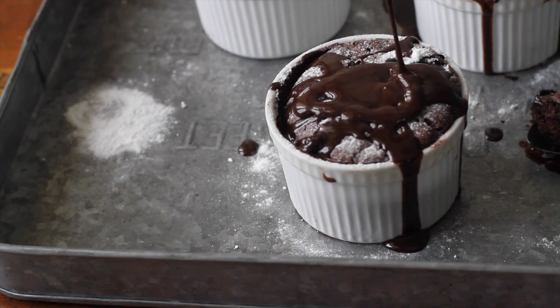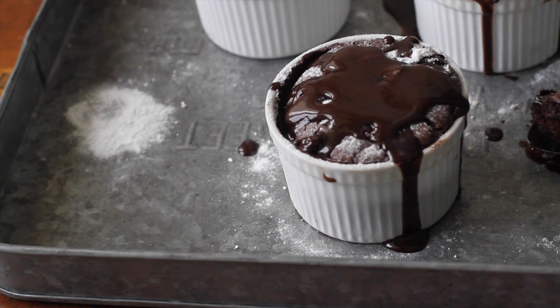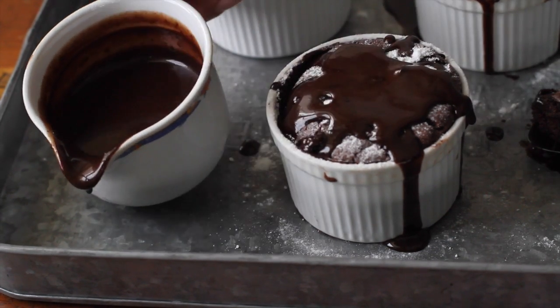Hey guys! Today I'm going to show you how to make this easy chocolate soufflé recipe with chocolate coffee sauce.